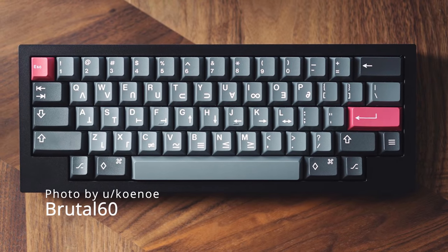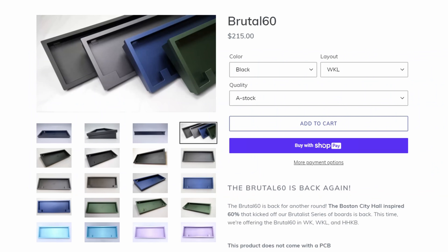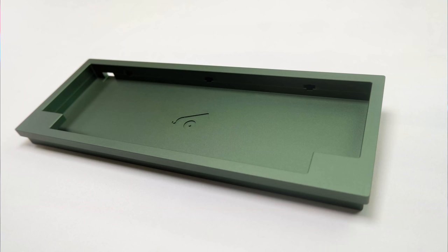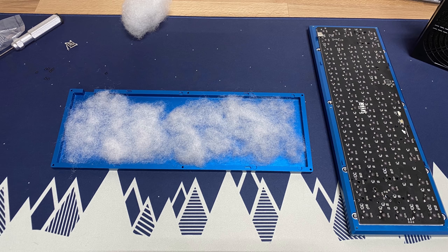Canon Keys also offers a higher-end 60% keyboard with the Brutal 60, part of their Brutallist lineup. It's a CNC aluminum case with burger mounting — which is when you sandwich O-rings between the plate — and it's available in the WinKey, WinKeyless, and HHKB layouts. It does not come with a plate or PCB. You can buy those on Canon Keys or another website since it's a standardized 60% case. While most cases include foam or silicone to fill up the empty spaces in the case, Canon Keys opted to include polyfill for their Brutallist keyboards.